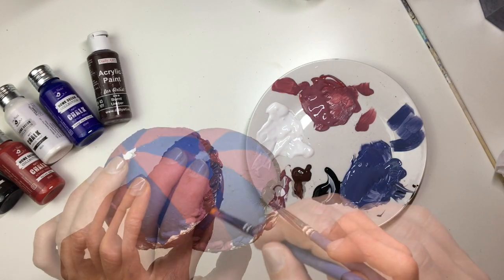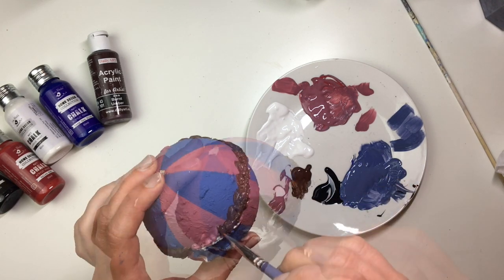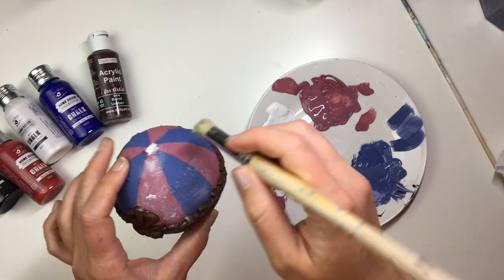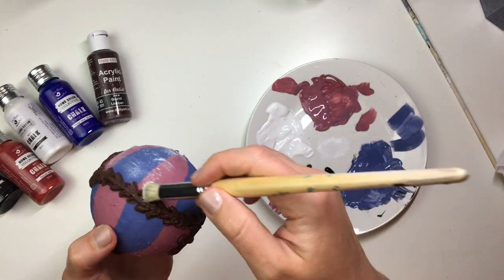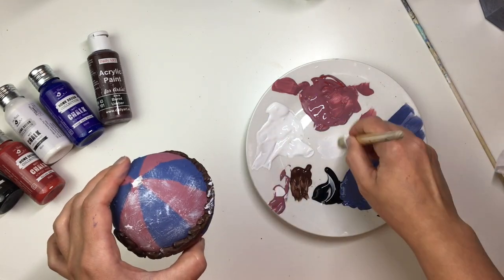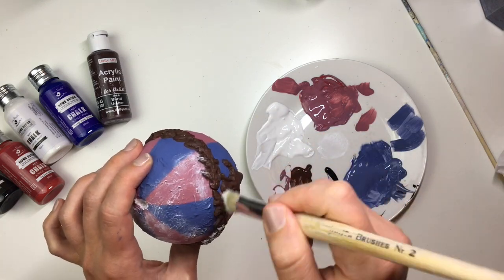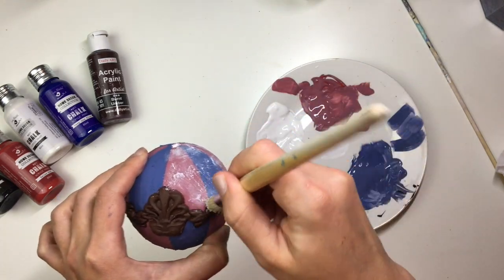To paint the molds, I used brown acrylic paint. Once the paint on the molds and the rest of the bauble was dry, I took a natural bristle brush and dry-brushed some white paint. Dry brushing means I pick up a little bit of paint, wipe away most of it on my plate, and then gently brush it over the bauble and the molds. The paint just sticks on the raised parts and the areas where we applied the filler earlier, giving it more of a textured feel.